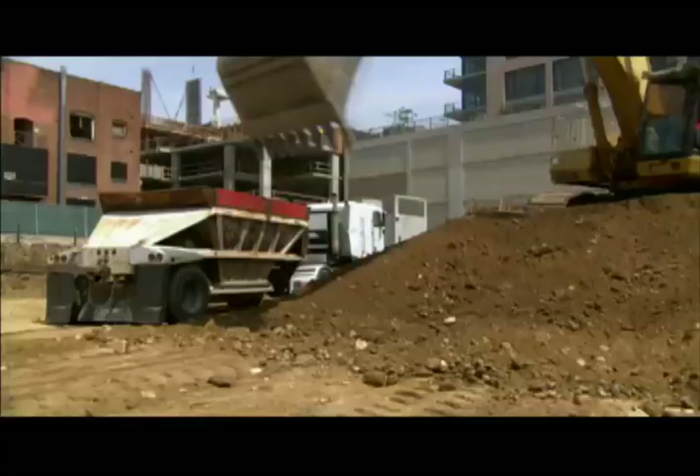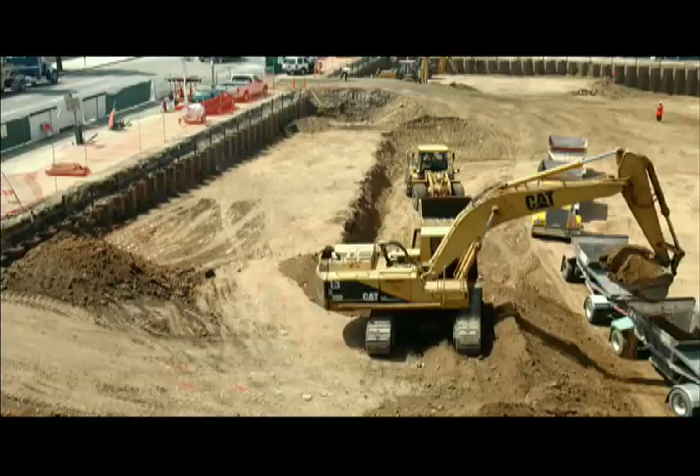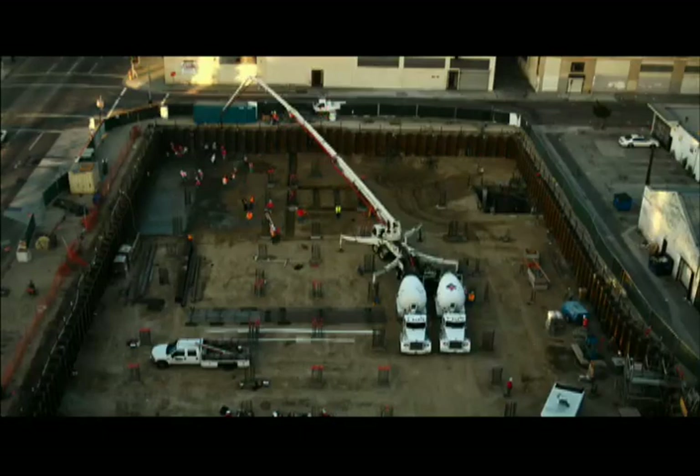EVO's two-year construction began by digging 10 feet of dirt from what had been a parking lot. Then they covered the ground with a temporary layer of concrete called a rat slab, which will provide a smooth surface for the first parking level.